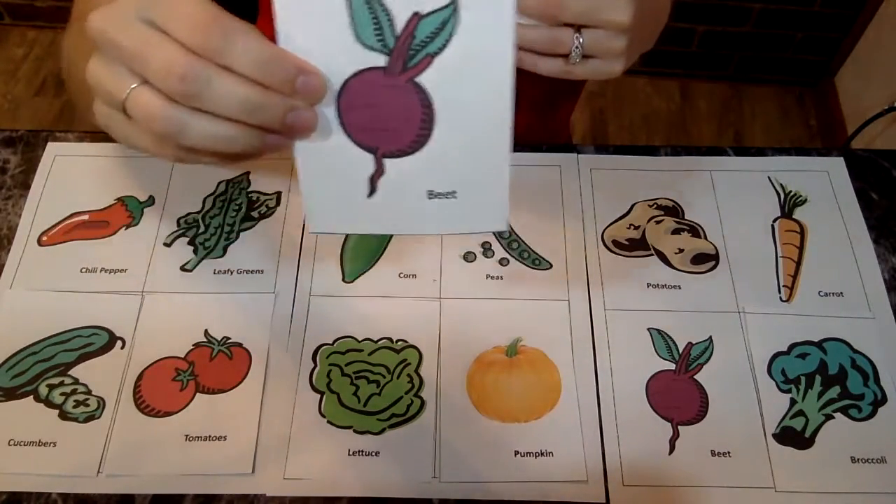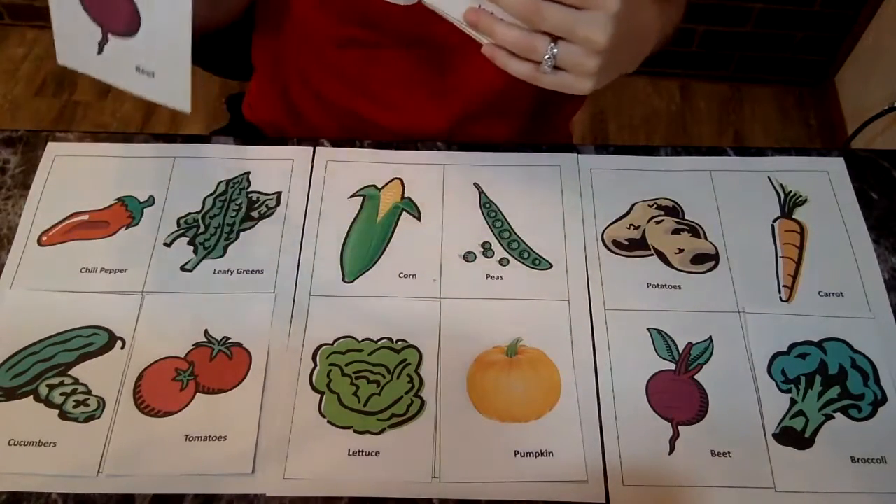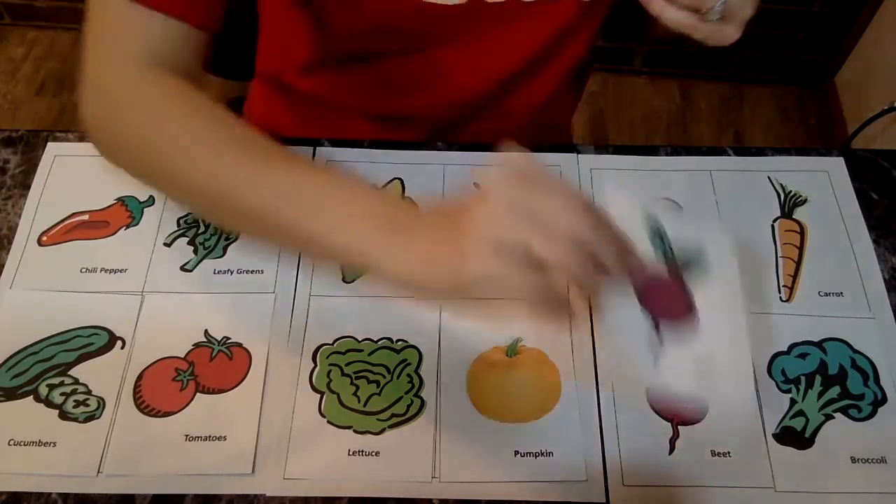Here is a — whoop, this is a beet. I'm sorry, a beet. Do you see a beet anywhere? Oh, right here it is.